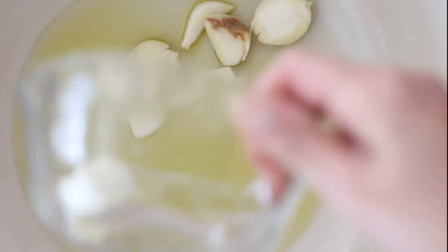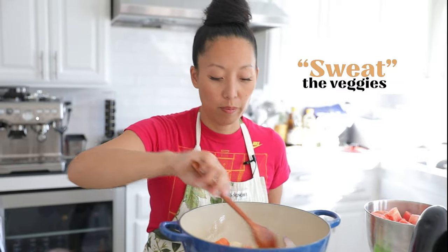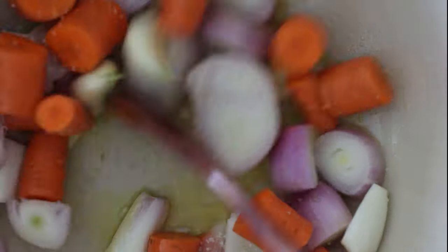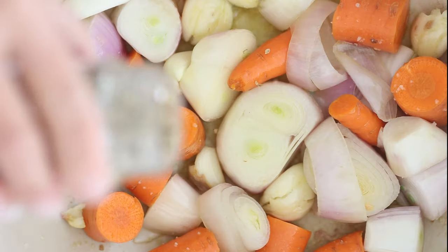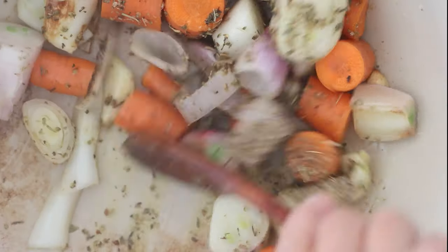Once the oil is hot, add the garlic, rough-chopped shallots, and rough-chopped carrots, and let these veggies sweat a little bit in the hot oil. Add a big pinch of salt — that's going to help draw out the liquids in the shallots, carrots, and garlic to give us that aromatic flavor. Once the shallots are soft and translucent, add dried oregano and dried basil, about two tablespoons of dried herbs total.